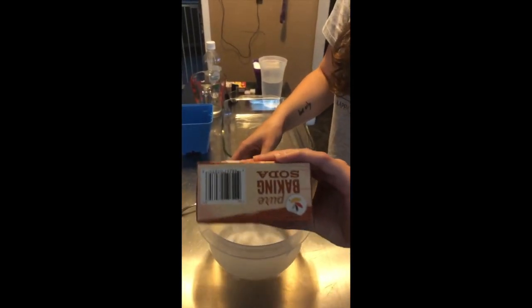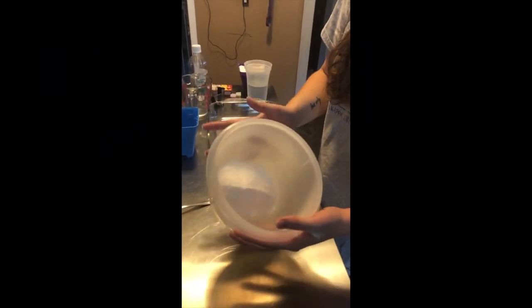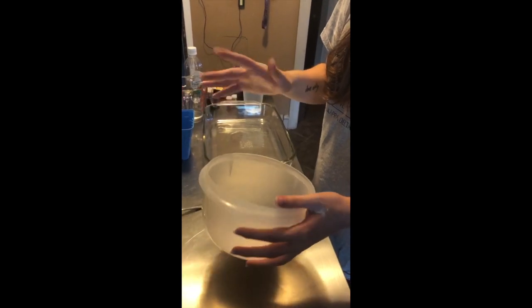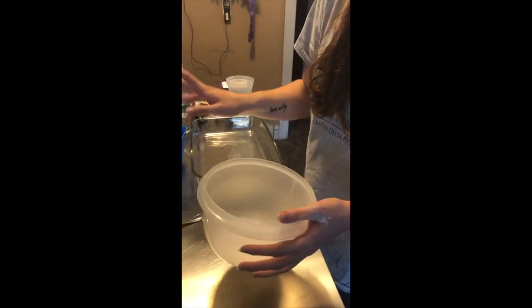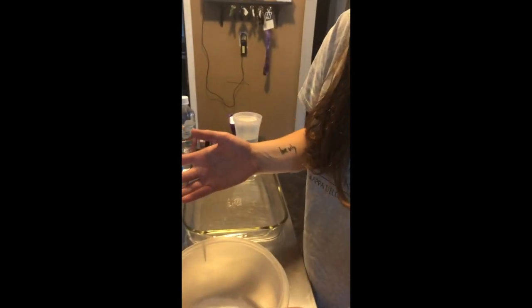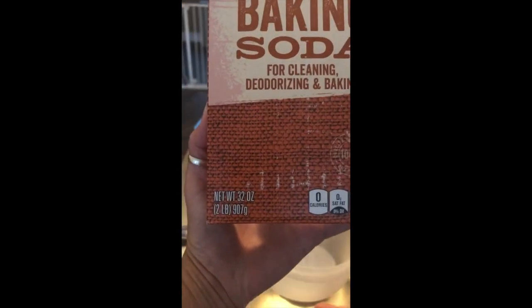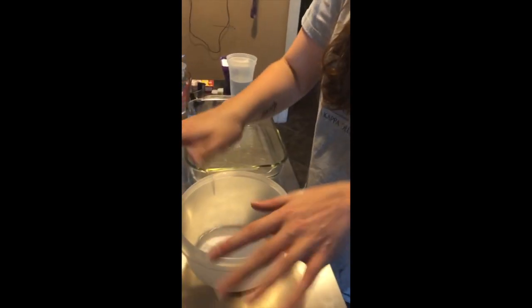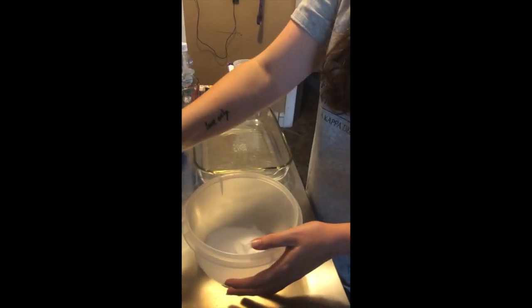So I'm going to take my baking soda here and pour it into my bowl. It doesn't really matter how much, because if you don't have enough to fill your castle to start with, you can always make more. It took me about three quarters of this big box to fill a large sandcastle mold. This is a 32 ounce box of baking soda, so it took me about three quarters or maybe two thirds of the way of that box to fill that.